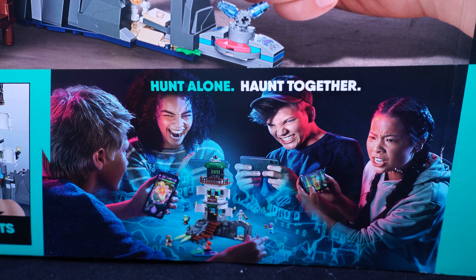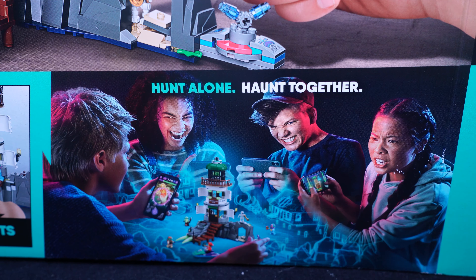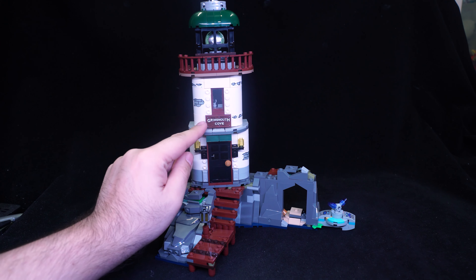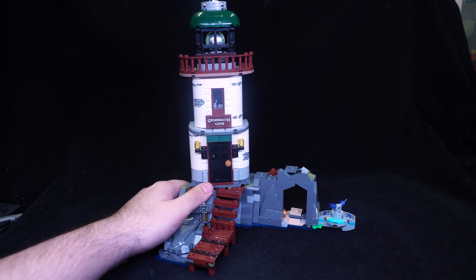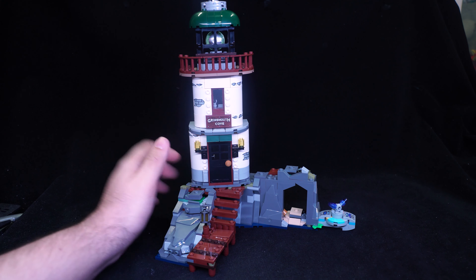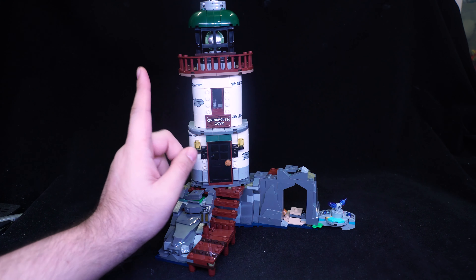By the way, has anyone noticed how evil these kids look? They're way too into this game, they've just gone nuts. And over here, this light tower is actually pretty tall. In the front is 'Grimmsmouth Cove.' This is Grimmsmouth. Yeah, that's definitely Lovecraft influence.